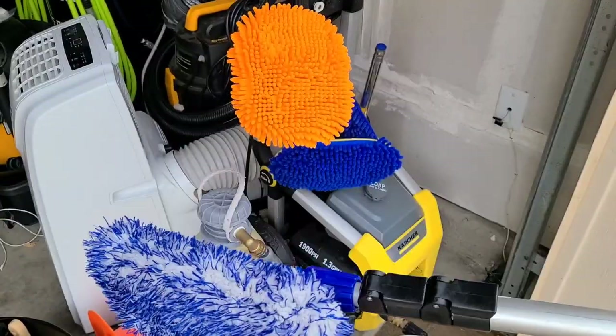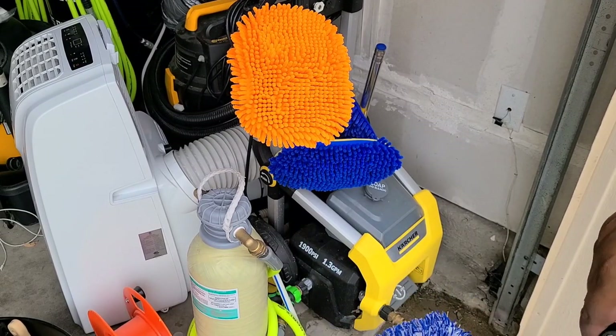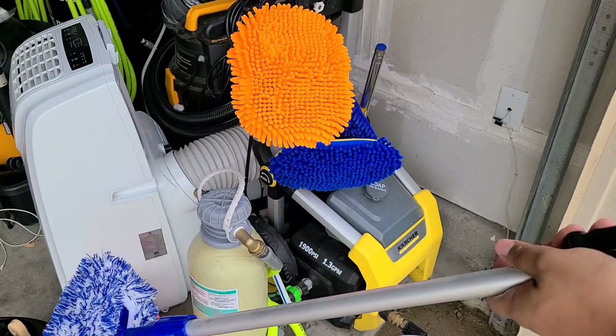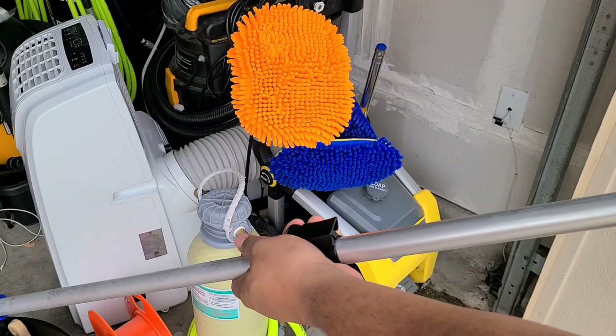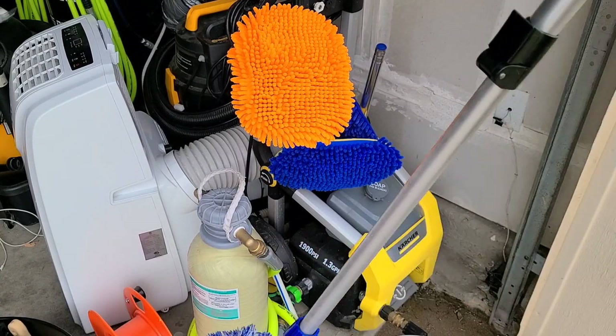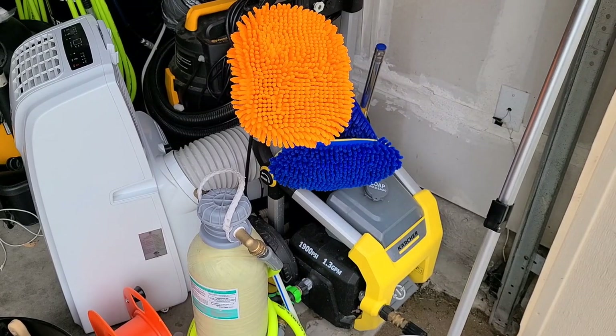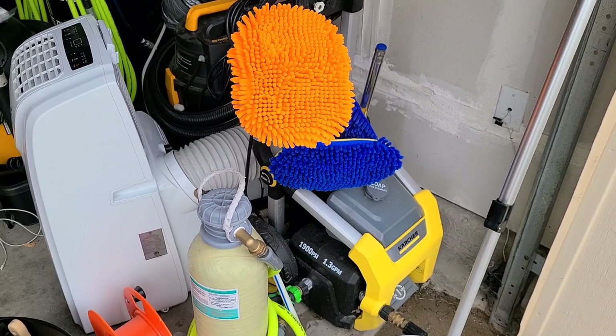I'm going to give you a demonstration. I'll extend this and let it sit in the rinse bucket for a minute — super easy to extend and collapse, by the way. I'll show you the car so you guys can see — the car is dirty, not that it's really important for a demonstration, but it is a dirty car and I was going to wash it.